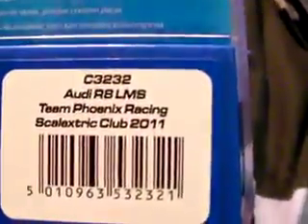The product code for the Audi R8 LMS Team Phoenix Racing Skeletrcs Club 2011 is C3232 - and that's this one here. It's even got 'Skeletrcs Club 2011' written on the top of it. And if you're looking for the number 98, which is the blue and yellow one, that is C3245 - Audi R8 LMS Team Phoenix Racing number 98, which is this one here.